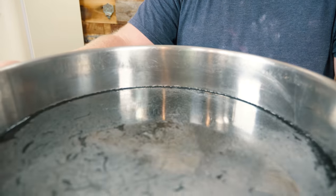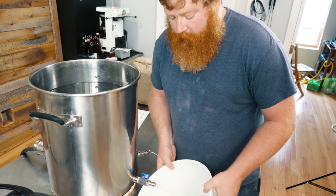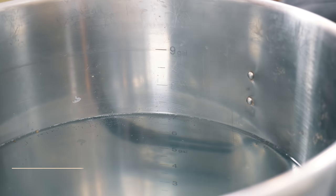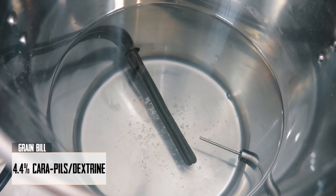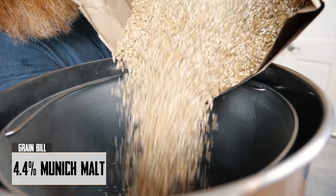Since we have such a large grain bill with 18.2 pounds today, we have the full volume of water which is just a tad below nine gallons. What I'm gonna do is pull a few gallons off, and the water we pull off and reserve we'll use to sparge over the basket to make up that volume loss. People wanted us to max it out so we're maxing it out — we're at five and a half gallons. I just had the local homebrew shop crush the grains for me.